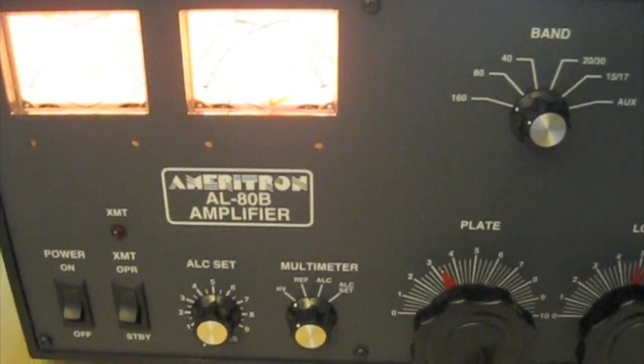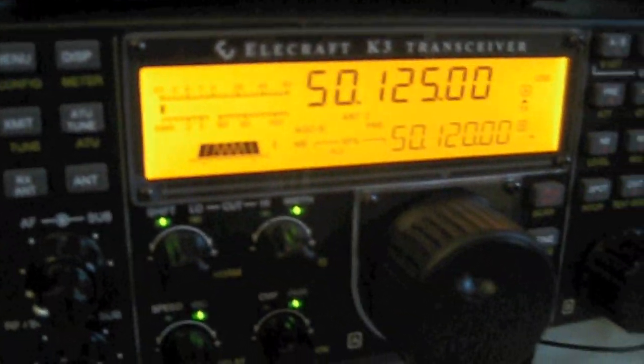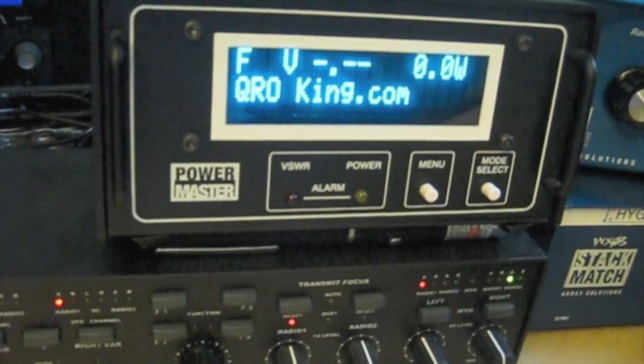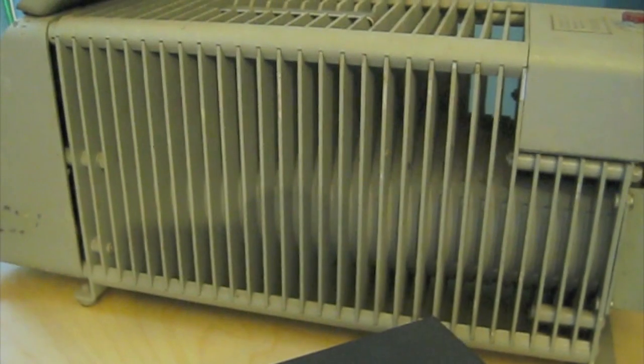Pretty standard setup here — we're going to use the K3 over here to drive. We've got the PowerMaster Ray Solutions PowerMaster meter, and then we're going to the amp and then to this Bird kilowatt dummy load over here.